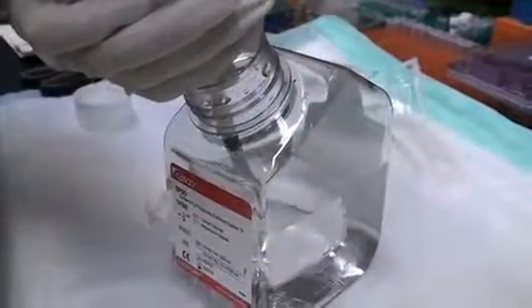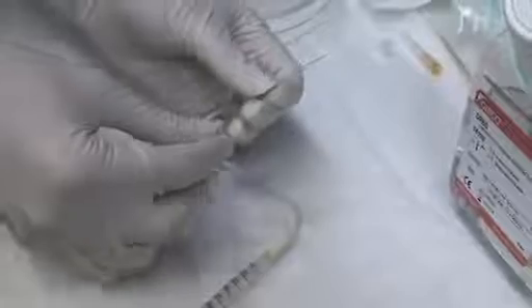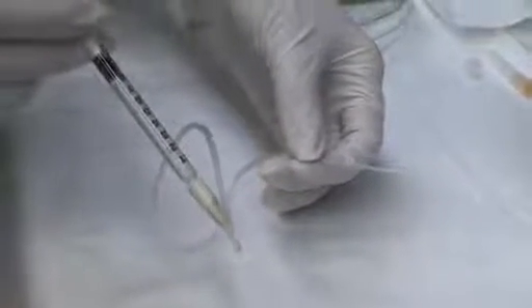Then aspirate sterile saline to fill the dead space in the tubing. Attach a glass capillary tube to the end of the sterile plastic tubing. Eject some saline through the needle to ensure that it is correctly attached without any leakage. If you look under a microscope, you can see how much pressure is applied and the rate of fluid ejection through the fine tip.